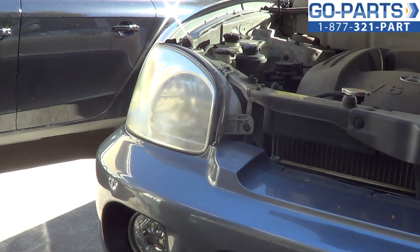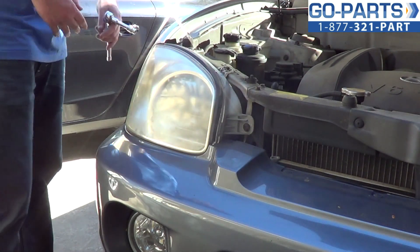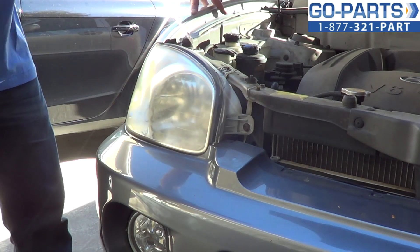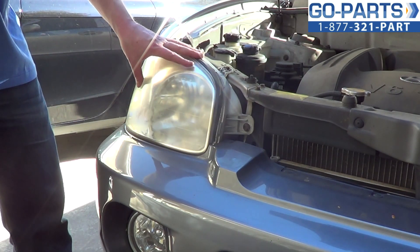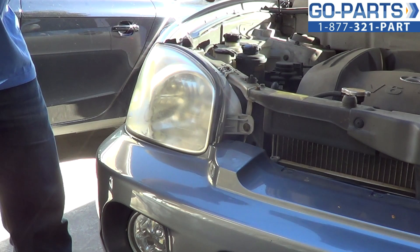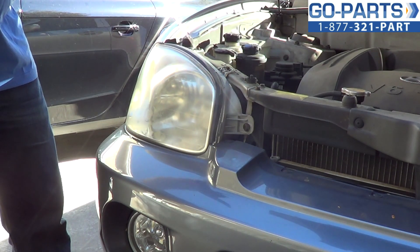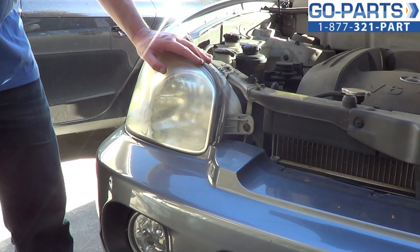Usually you're going to want to do this if you're getting oxidation or you're faded, kind of starting to yellow headlight lens. If you've been in an accident as well, it does become a safety issue, as well as it can get you a traffic citation, which is never going to be a good time.